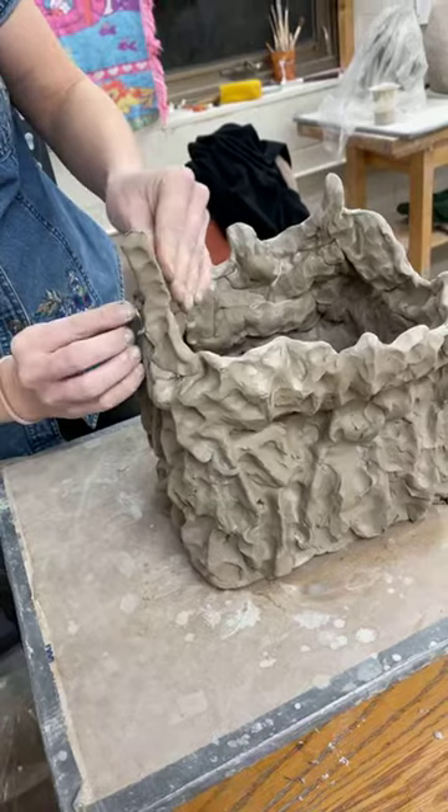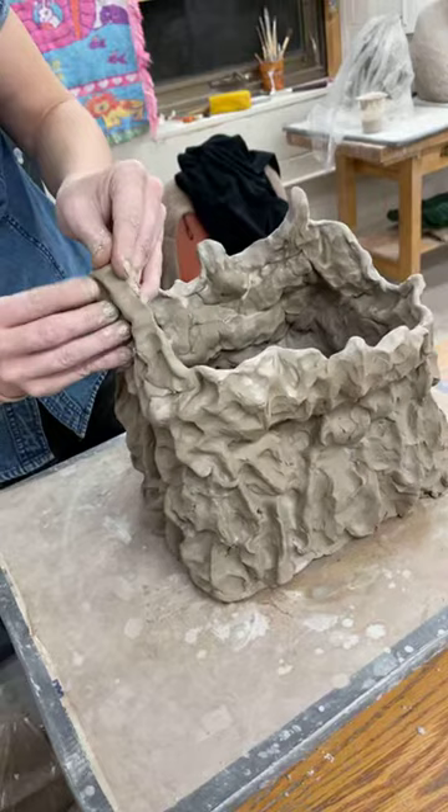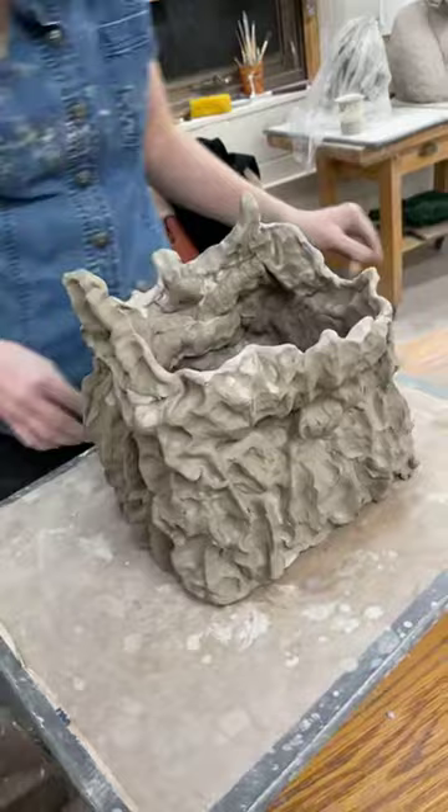I'm wanting this piece eventually to read kind of like takeout trash in a plastic bag. So I'm really just focused on trying to make it look wrinkly.